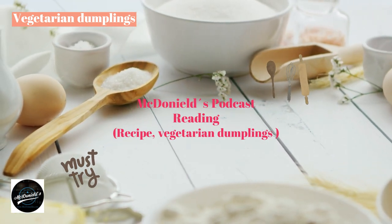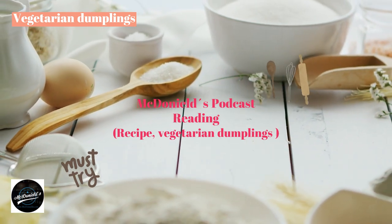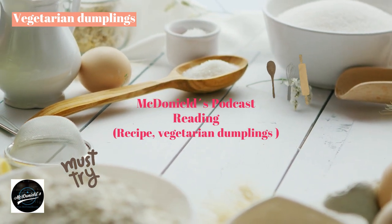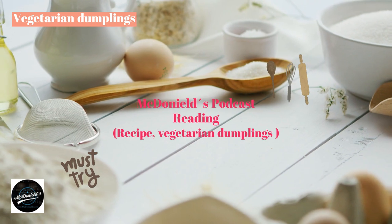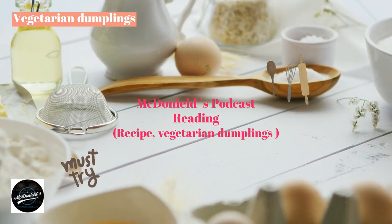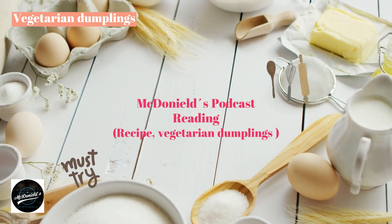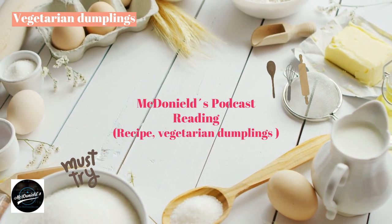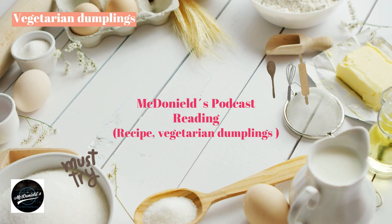Vegetarian dumplings are a cake loved by many people — used not only on fasting days but also on weekdays because of their inherent delicious taste. The color of the cake is a simple ivory white, and the size is exactly right for the hand to hold. How to make vegetarian dumplings is not complicated, but you need to follow a few steps to make the cake bloom beautifully, evenly, and without unpleasant odors.